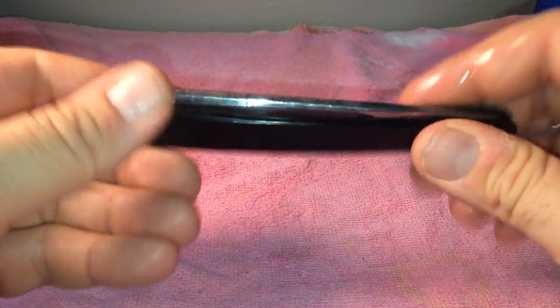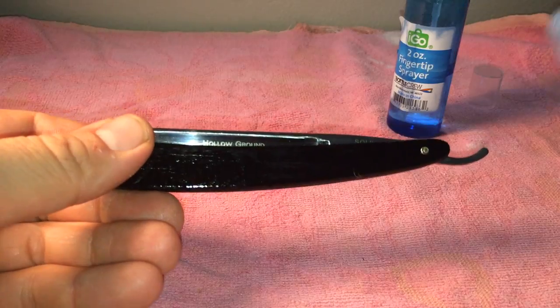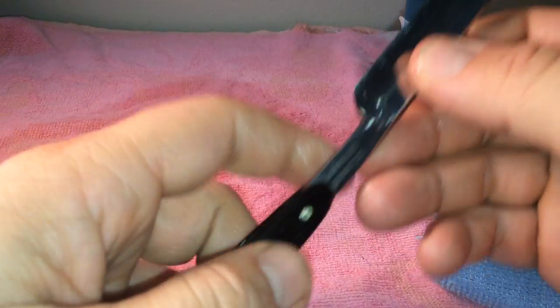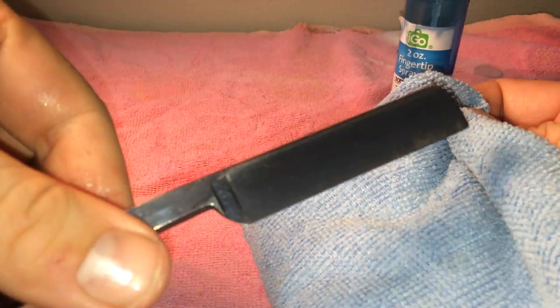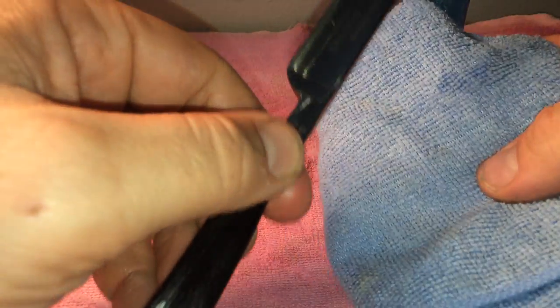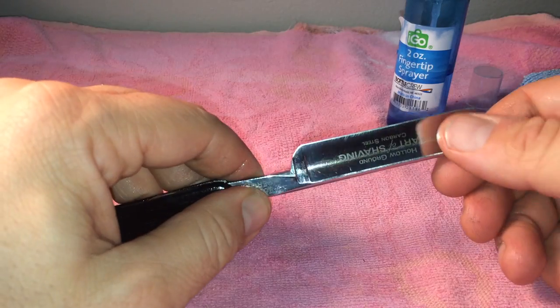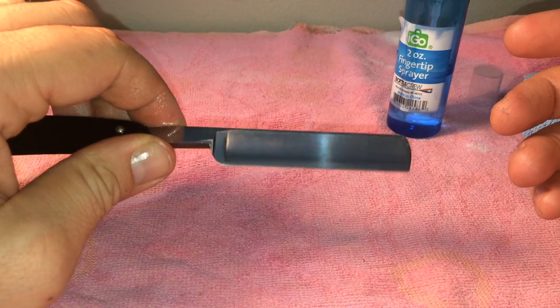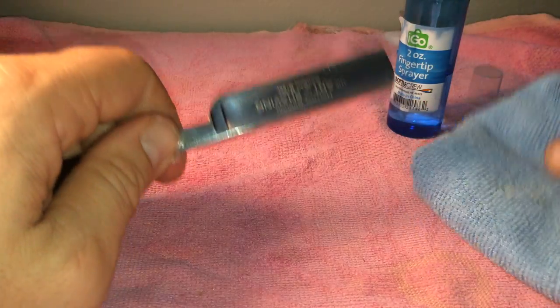When you want to shave with the razor, open up the blade as usual, take your lint-free cloth, and simply wipe it clean. Wipe the handles in case you got some overflow on there. I used a lot of oil just for the video, so it wouldn't be that bad for you normally. I use the lint-free cloth because I don't want lint or microscopic fibers on the actual bevel of the blade. I'm not sure if it would affect the shave edge, but it's easier and I don't have to worry about fuzzies on the blade.